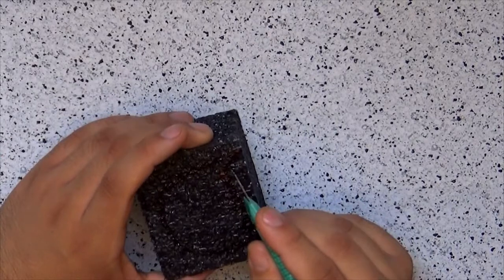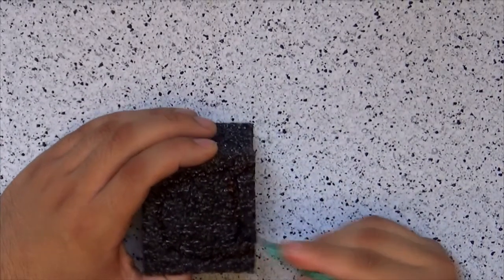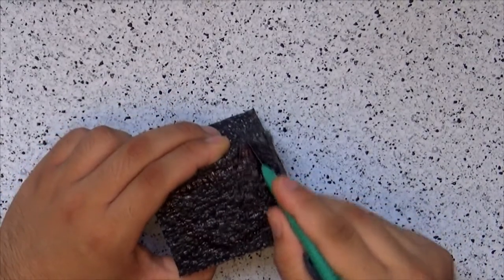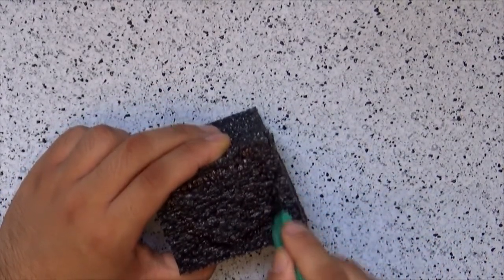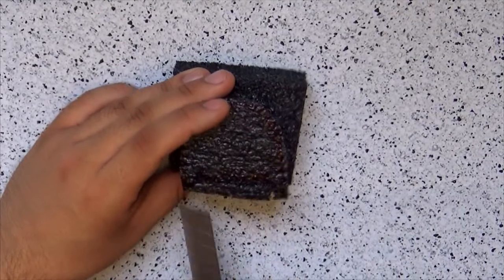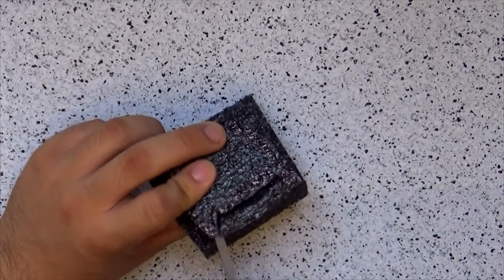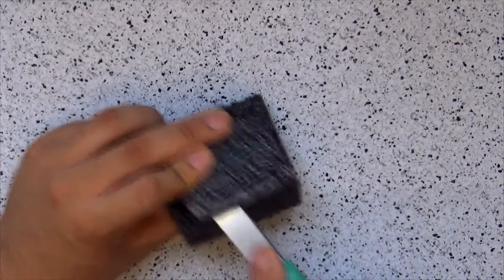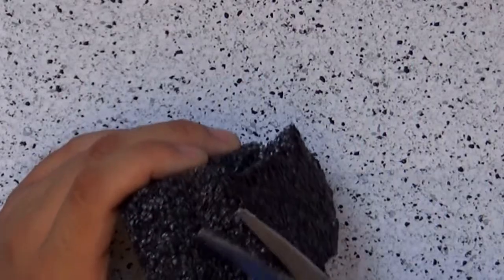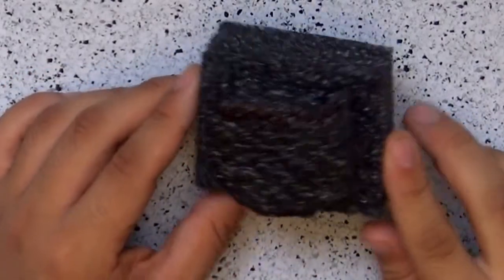Now take your blade and start cutting away the excess of your stamp, and be careful not to cut any further than the limit. The carving is a little bit hard to explain — you go inside the piece with a blade all around your design, then you go sideways and cut away only the excess. Remember not to cut your actual stamp. You can use scissors once you are done to make the edges of your stamp cleaner, and that's it — that's how you make texturized stamps.